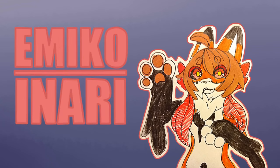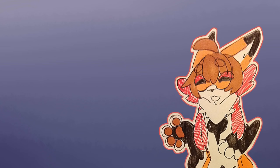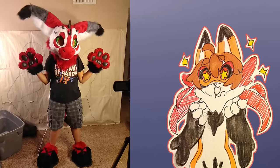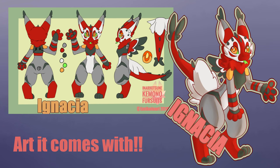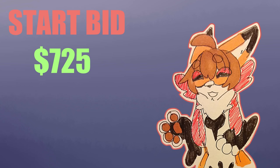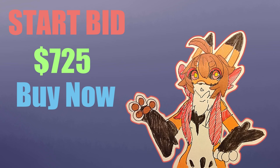Hey, coming at you first — it's Emiko back with another video. This time it's a showcase video featuring my recently finished kimono dutch angel dragon, which I named Ignatia. Link to the dealer's den will be in the description. The starting bid is $725, which covers the material cost to make this suit.